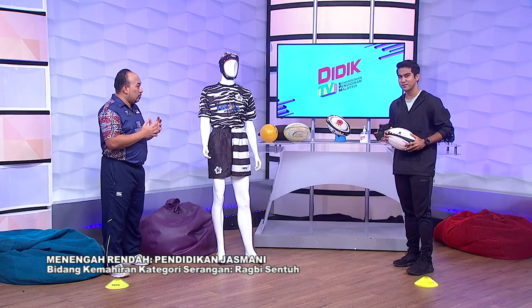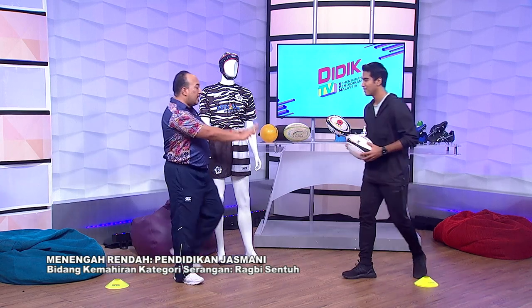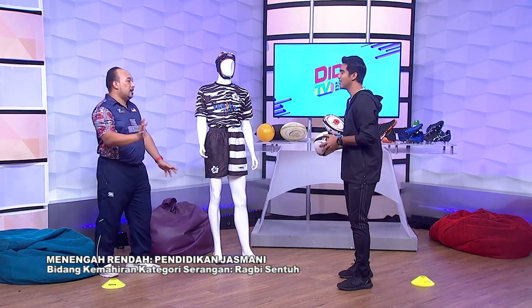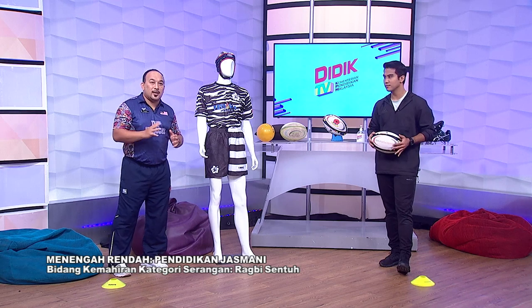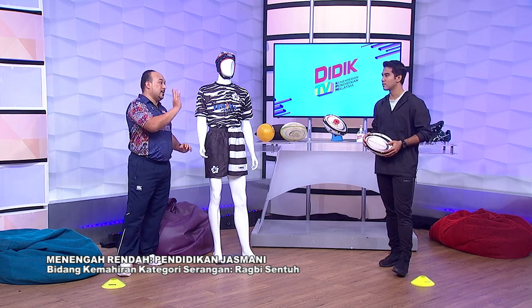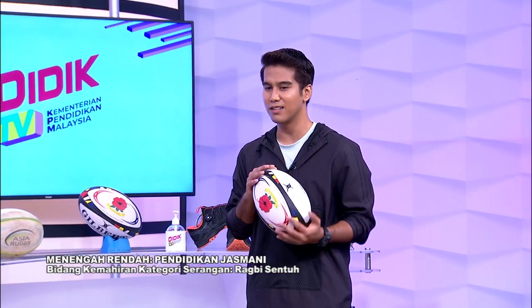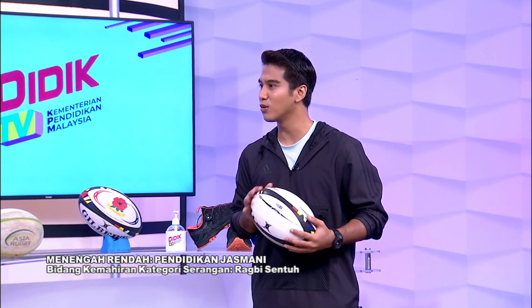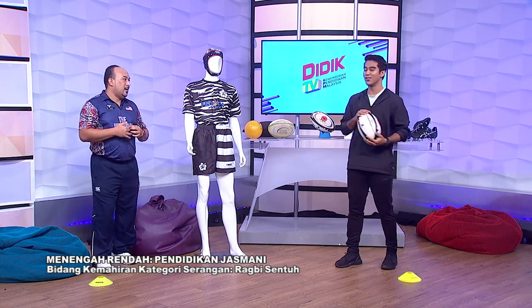Rugby sentuh, hanya dia sentuh. Contohnya kalau Mohsin datang ke depan, saya tidak perlu tackle Mohsin — saya hanya tap bola pun boleh. Sentuh sahaja pun boleh berhenti, sebab ini adalah asas kepada pelajar-pelajar untuk belajar main rugby. Tak perlulah kita rasa kena grab atau kena tarik. Hanya sentuh sahaja sudah memadai. Untuk murid-murid yang nak bermula main rugby ini, mungkin diorang takut dengar rugby sentuh — macam galah panjang. Bila kena sentuh, kita berhenti.